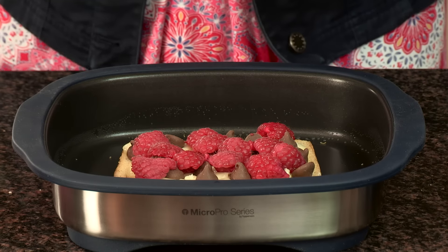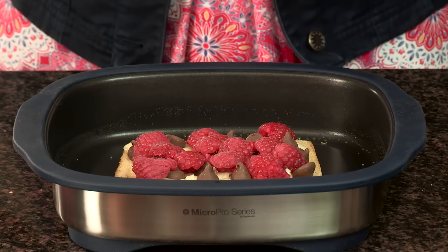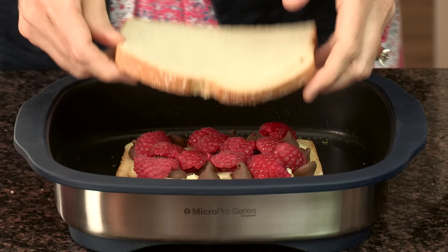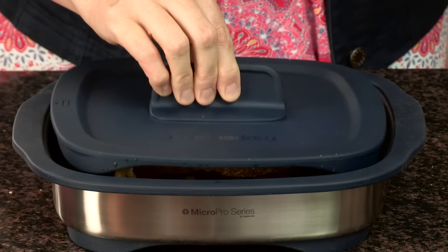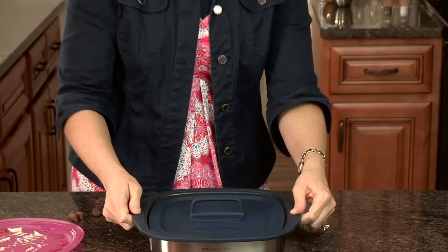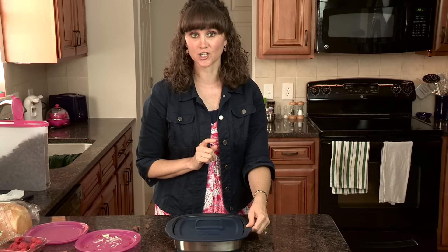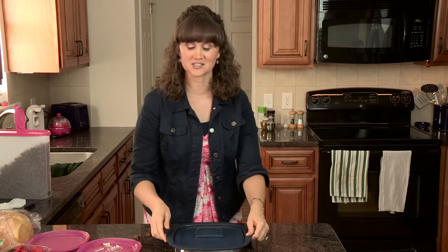Take your raspberries and layer those in here as well. Does this not look exciting? Oh my goodness! Love what you can do with Tupperware. We'll stick the second slice on top with the butter side up this time, set it right on top of the sandwich, and put it back in the microwave for another minute. It depends on your wattage, but for the standard 1,000 watts, that's about what you would do.